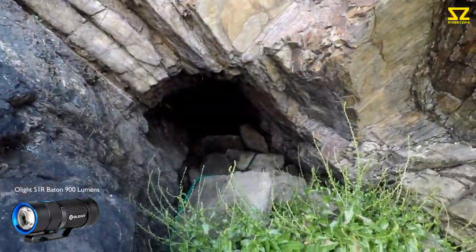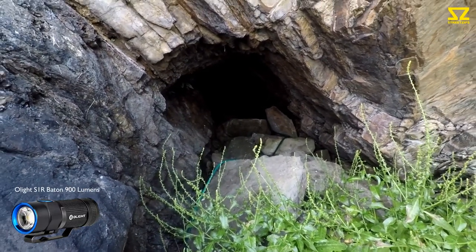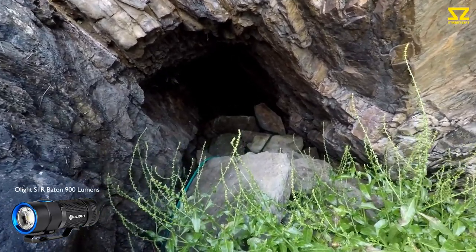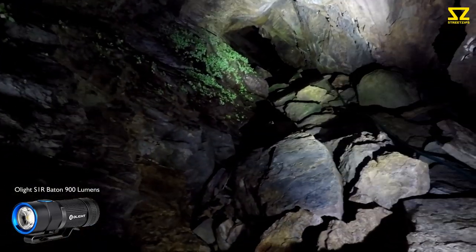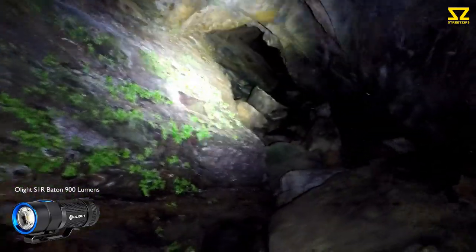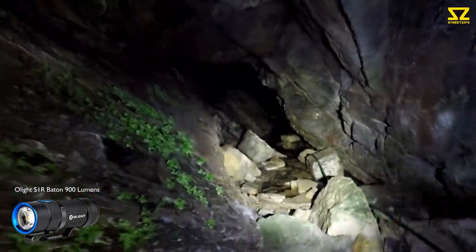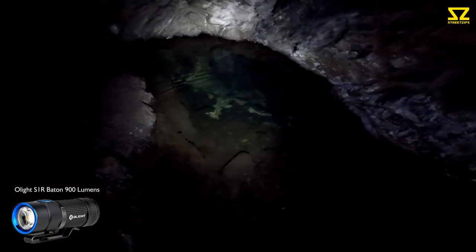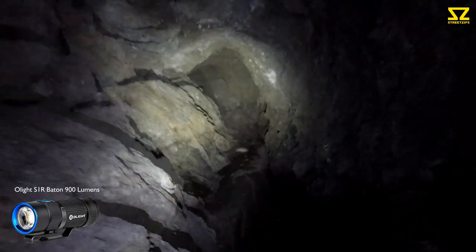We've arrived at the smuggler's tunnel. I'm probably only going to show segments of this today because this is an upcoming video series we're doing on actual smuggling tunnels. Wow, you can hear the echo. Here's the first bit which is always flooded — actually it's not too bad today. This is a flooded chamber. That is crazy — it carries on a good way further inside.